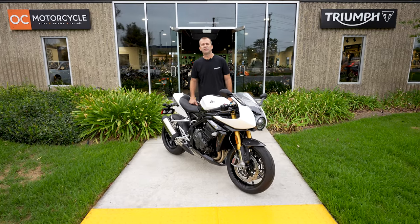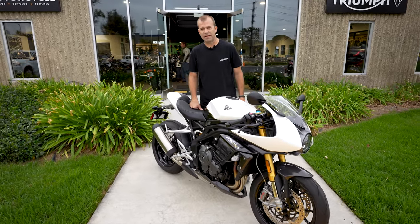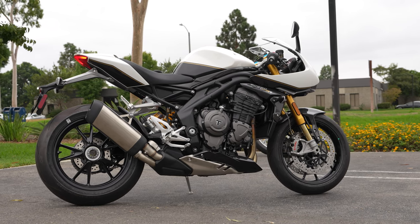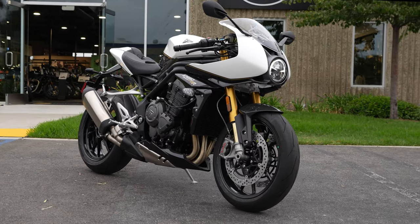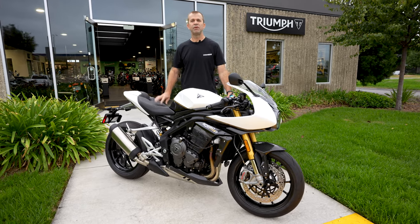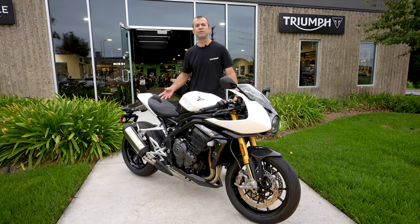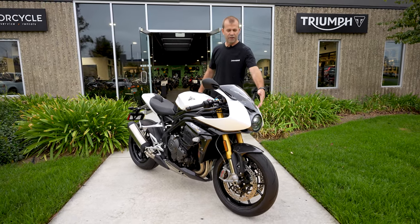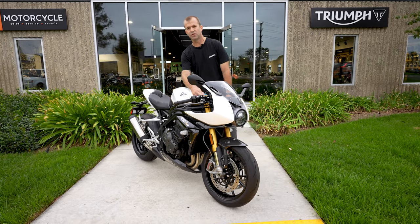Hi everyone, this is Kurt with Dainese. OC Motorcycle has been kind enough to invite me out to do a little test ride of this premiere top-of-the-line offering from Triumph in their sport bike category. It's the Speed Triple 1200 RR, and if you remember maybe about a year ago we did a test ride of the 1200 RS version, which is the more standard version — no fairing, no cowl, conventional handlebars versus the clip-on handlebars which you'll see on this bike.